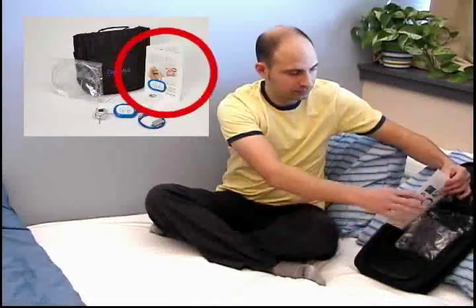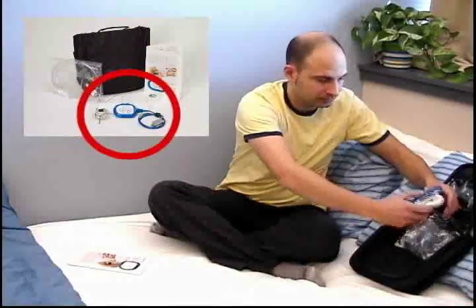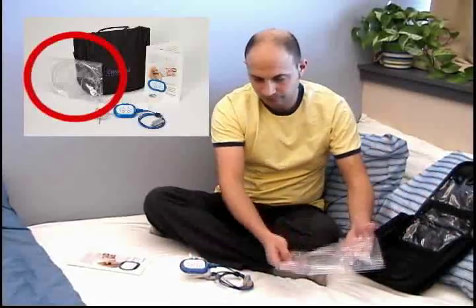In the pouch, you should have received a hookup instruction sheet, the SleepVue device already attached to the sensors, and the nasal cannula in a sealed plastic bag.